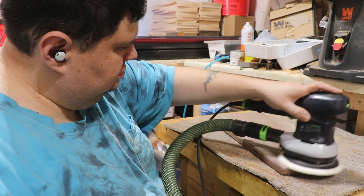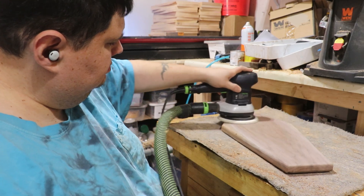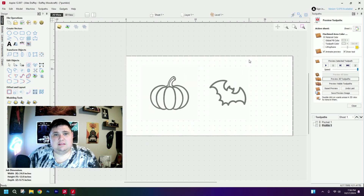Now that sanding is completed we'll go ahead and wrap up this project for now and we'll come back to it when we finish our second project. So I'm going to show you a new tool that we haven't talked about on this channel yet, which is the trace bitmap tool. This is a very easy tool inside of V-Carve that you can take a clipart image — in this case a pumpkin and a bat — and make vectors out of them.